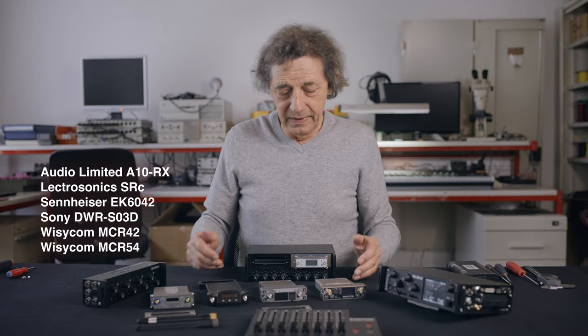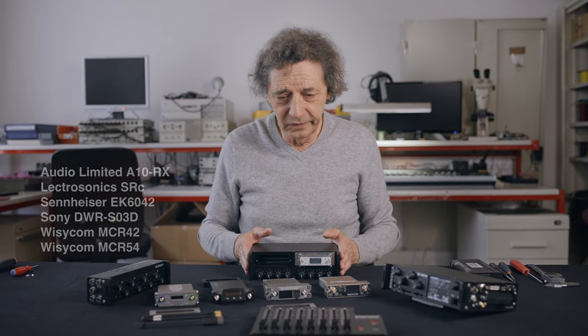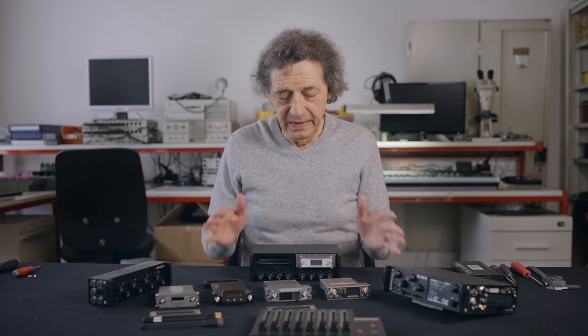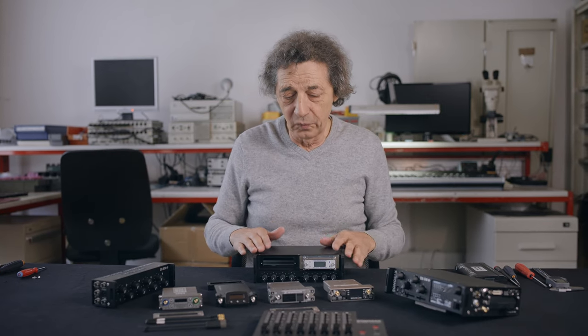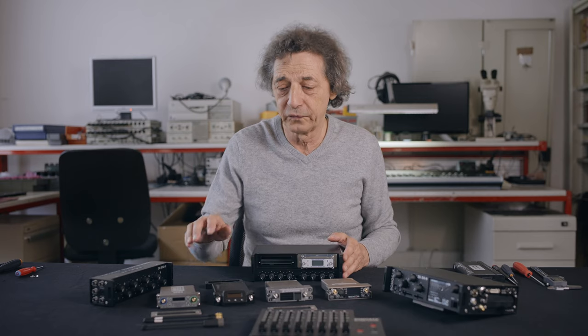This device can include all these different receivers, and to minimize the weight and the size, we use a slightly different system than the Super Slot. It does not include an antenna splitter, and also this device does not include the control of the receivers.